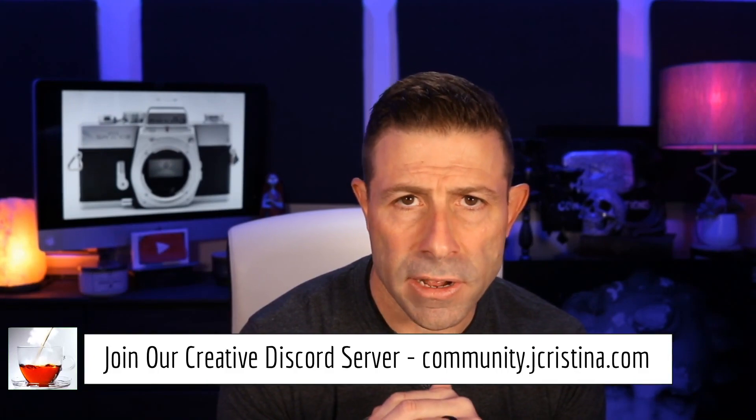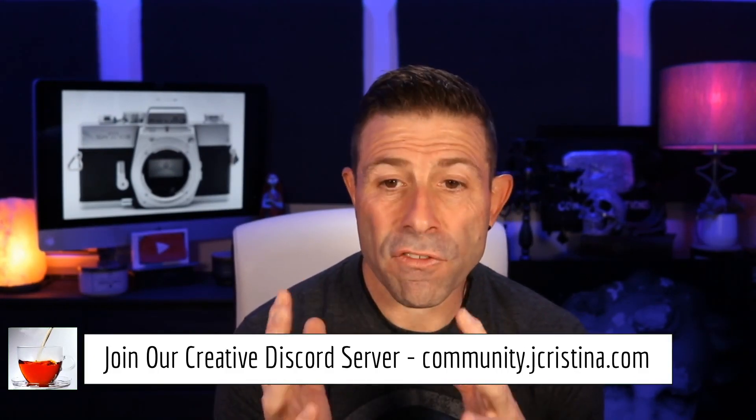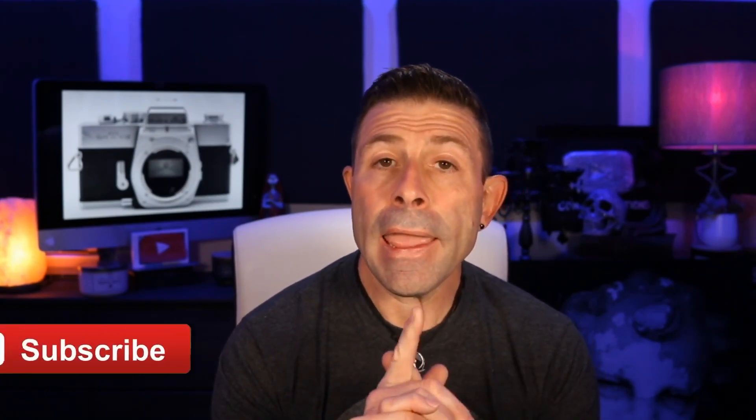There are probably 400 to 500 videos on this channel. If you're brand new, look in the comments of every single video — you'll see there are no trolls. This is a no-troll channel, full of wonderful people willing to help. I feel very blessed about that. Also, when we're done discussing in the comments below, go over to community.jchristina.com — it's a free Discord server, a creative Discord server I created for all of us so we can hang out and chat. I'm in there all the time and there are a lot of really smart people over there too. Click the bell notification so you're notified every time I go live or post a new video.